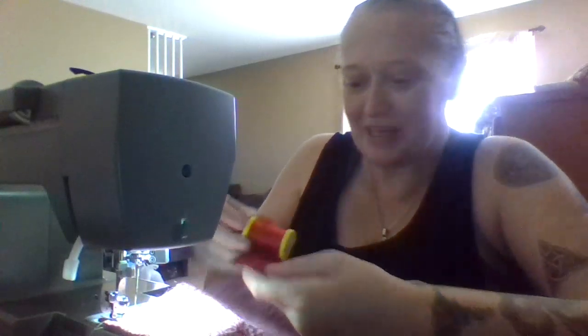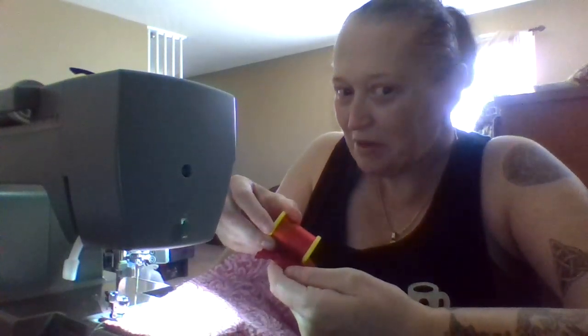I will end up changing the thread out to this thread, which is a closer color. But for now, because I'm just doing the pockets, I'm using the thread that I already have in the machine. That's because this is in the pockets and nobody's gonna see the thread up here in the spool. No one's gonna see this — and it's mock-ups. The only one that's gonna see that is me.